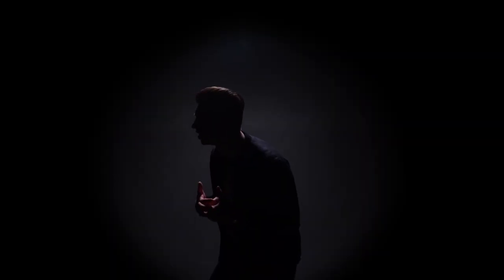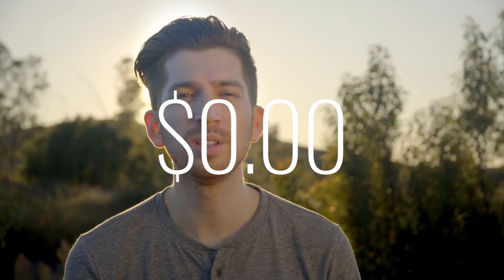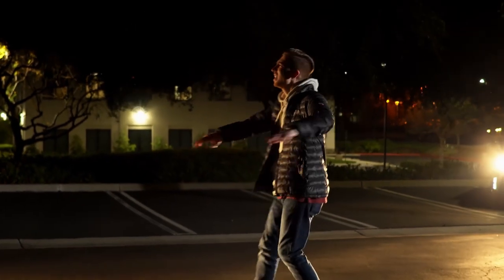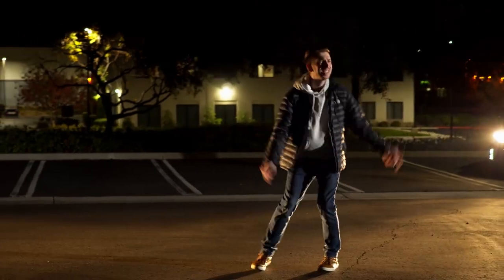Hey Filmmaker, welcome back to my channel. My name is Kevin and this is The Filmmaker's Blog. I made a music video a couple weeks ago and I thought I created some cool images on a budget, meaning that there weren't a lot of moving parts. In fact, for most of the music video I did it with a crew of one — just by myself.